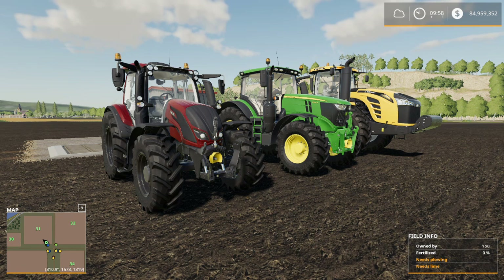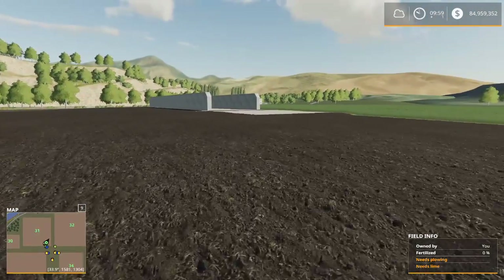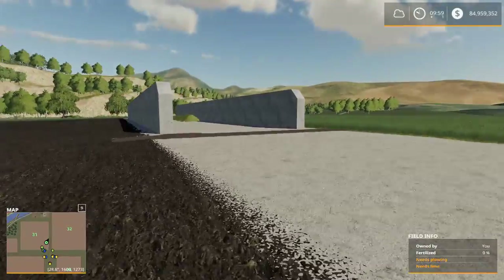We're testing one tractor from each class: small, medium, and large. I purchased the largest vanilla game tractor I could find in each category. Each tractor has to have single tires, no wheel weights. I've got silage set up in a pit already right over here, and that should be about one hundred and twelve thousand liters of silage.